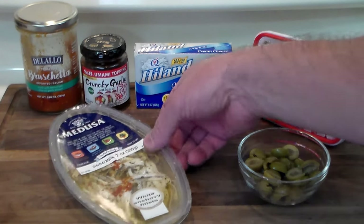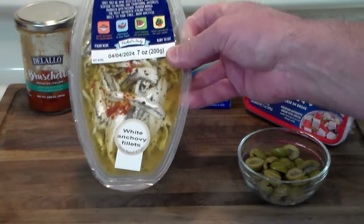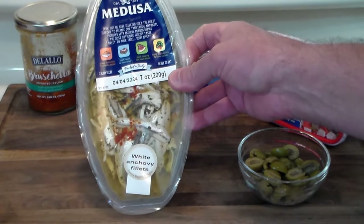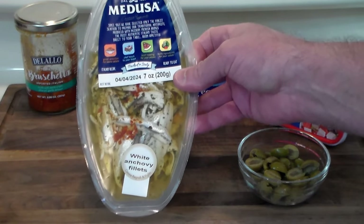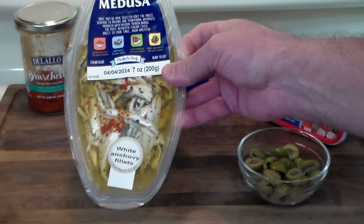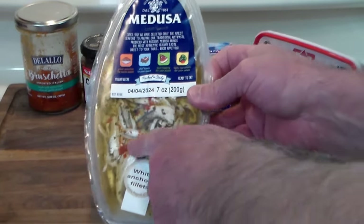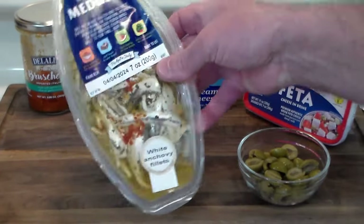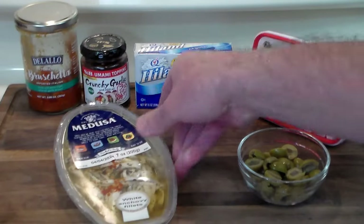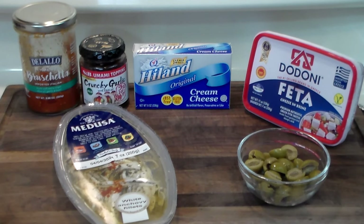What they do is they get the anchovies, clean them, and make them into fillets. They cure them in vinegar, salt, and water — the curing cooks them and turns them white. Then they are packed in oil and spices and seasonings, and that's how they're eaten.